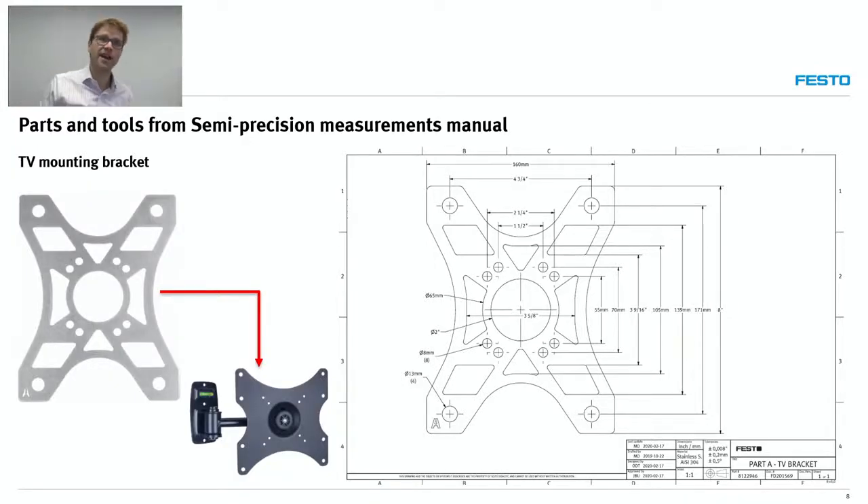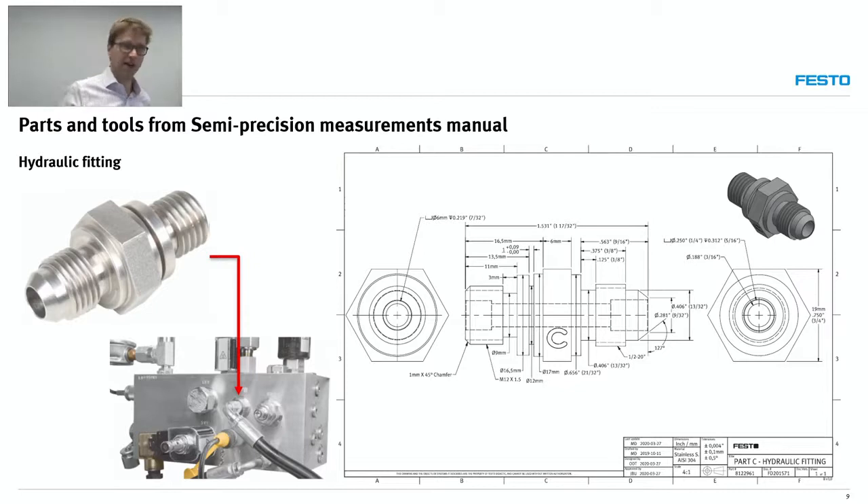The TV bracket has multiple measurement opportunities. If you take a look on the right side, you'll see we have two systems of units — millimeters and inches. It's not usual in a drawing; in this case it's on purpose. We really want students to experiment with both systems. We also have other parts. Next is the hydraulic fitting — again, this is taken from a part that exists in real life, and the measurements represent measurements from real parts. It's not something out of nowhere; it has a justification for a certain precision or for the use of a given instrument.